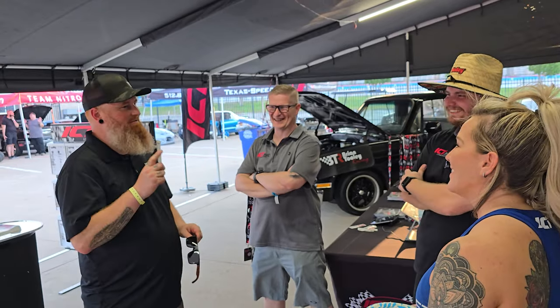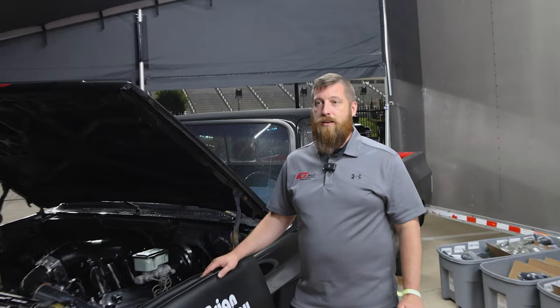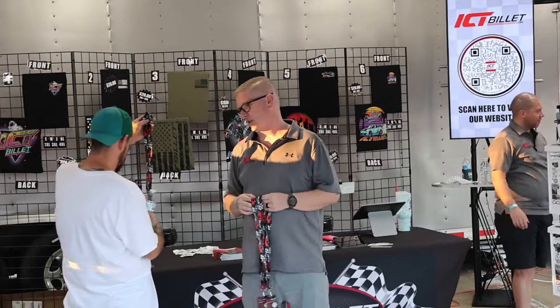We go to these events so we can engage with our customers, see all their beautiful smiles, and see what they're working on — help them out on their projects so we can make more parts and make it a lot easier for their swap. We come out to LS Fest so we can talk to our customers face-to-face, so they know who they're talking to on the phone and have a more personal communication with our sales team.